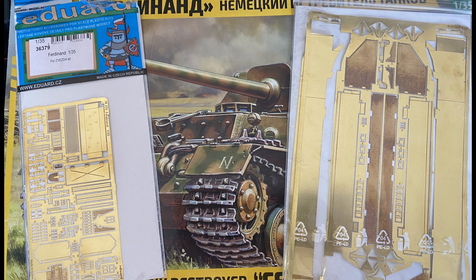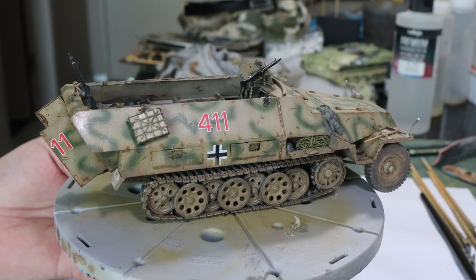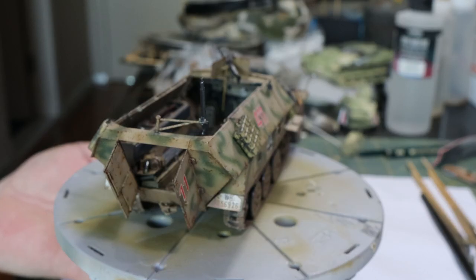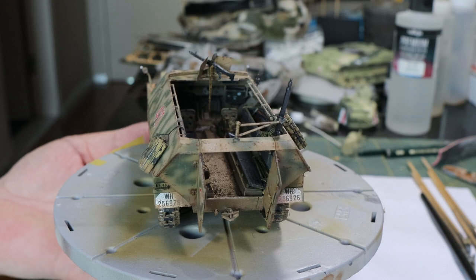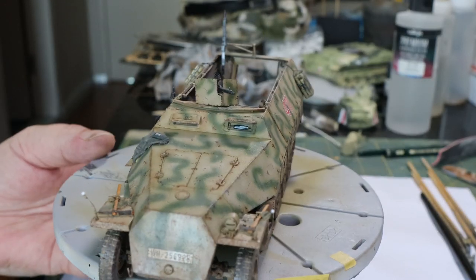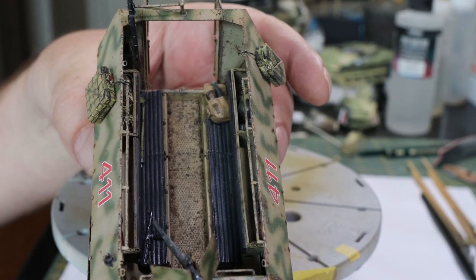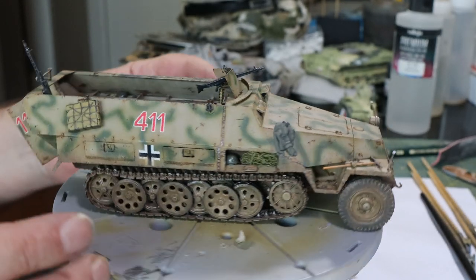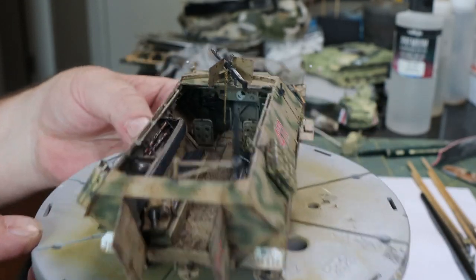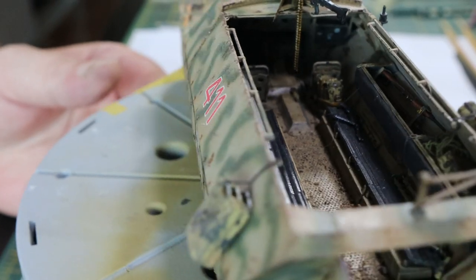This will be my next project once I've finished the Matilda. I'll tell you why I've gone down this road — I recently finished an SDKFZ 251. My entire plan was to stick this on a Kursk-type diorama. It's based on a half-track used by the German military at Kursk, which is why it's got that two-tone rather than three-tone camo. It belongs to the Wehrmacht because whilst the SS were at Kursk, they weren't with the Ferdinand battalion. So this is based on a proper Wehrmacht unit that was with the Ferdinands at Kursk.